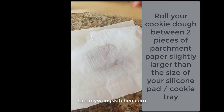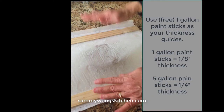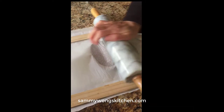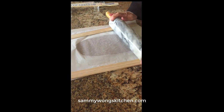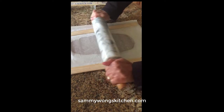Put the parchment paper over, two one-gallon paint sticks, start rolling. Rolling the dough between two pieces of parchment paper will prevent the dough from sticking to both the work surface as well as the rolling pin.